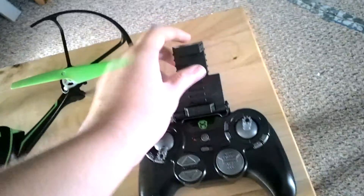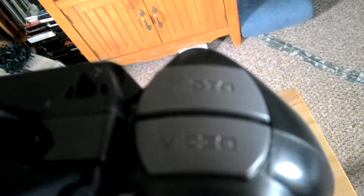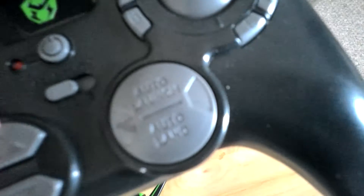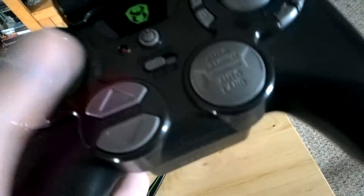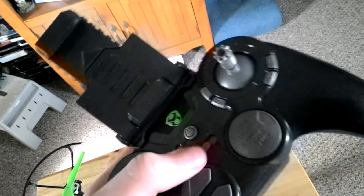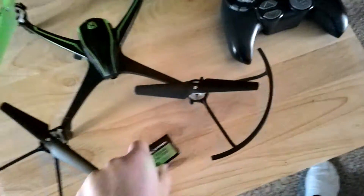It does have a lot of power. Here is where you put the phone, which is where I put it when I'm flying. And here are the sticks, photo and video button, auto launch and auto hover, altitude set, trim buttons, and your speed setting.